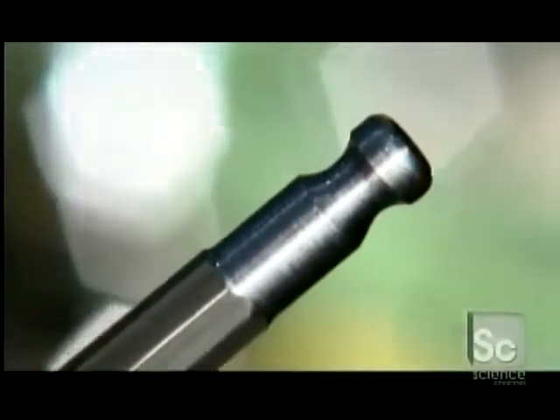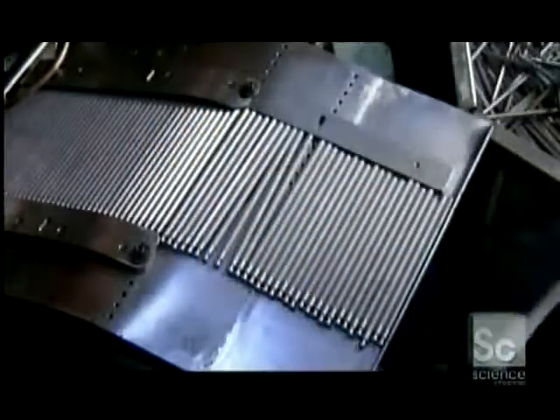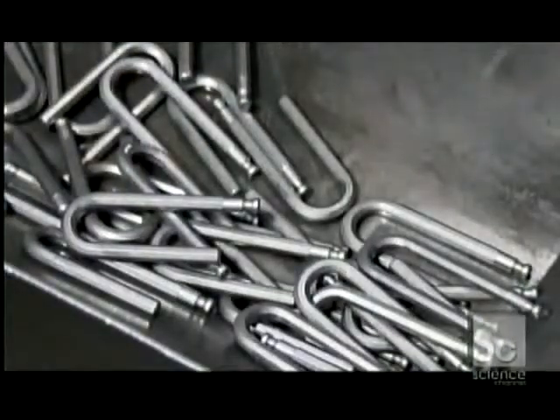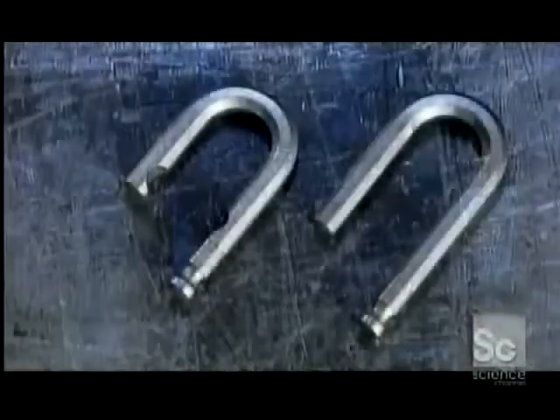The finished rods are now ready to be shaped. Workers load them into a form press. This machine bends the steel as easily as you could bend a pipe cleaner to make a U-shaped shackle. Then the shackles roll into a furnace for tempering, a process that makes the steel even stronger.